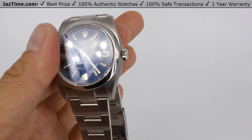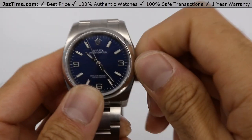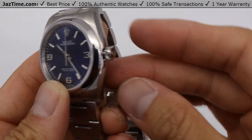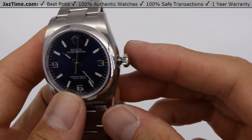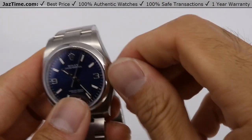It also has a screw-down crown. That means if you actually leave it open, water can get into it. That's why it has a screw — it actually has a gasket and a tube. If you've ever opened one of these, that's how you keep it watertight by simply screwing in the crown.